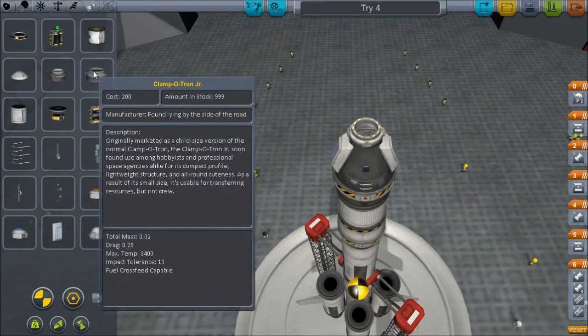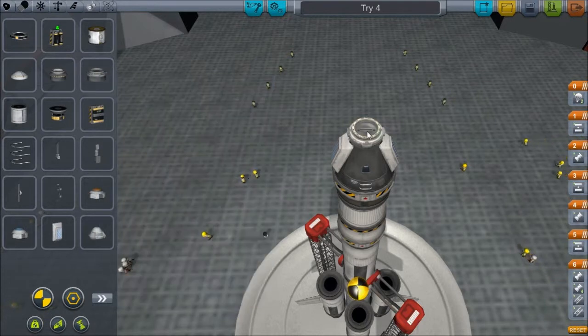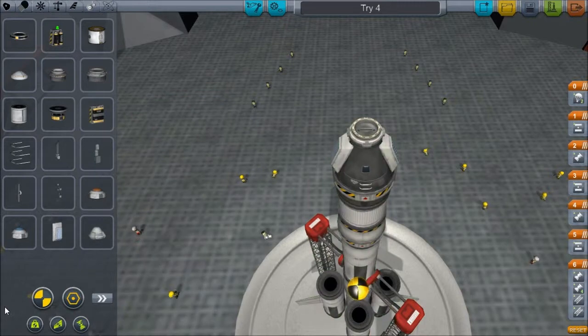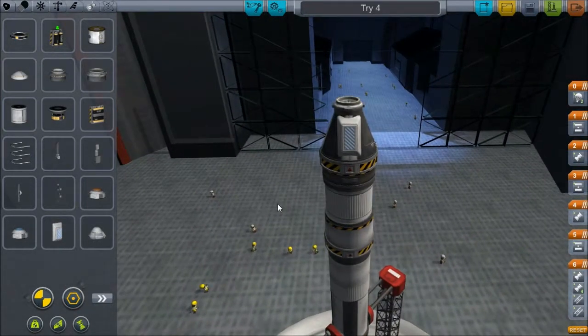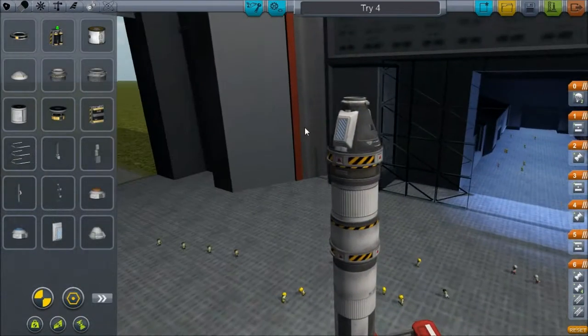I put the Clampatron Jr. on. The Clampatron Jr. — yeah, some of these names are so cutesy. And because I had to remove the parachute from there, I put on these radial side-mounted parachutes on double symmetry. I don't know if I really need two of them — maybe I only need one, maybe it's going to get in the way of the hatch. We'll play it by ear. I can just take it down to one and put it on the back side if need be.